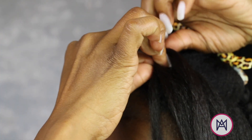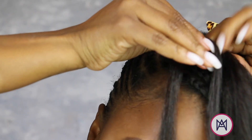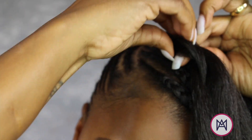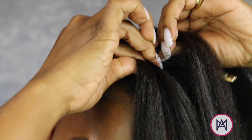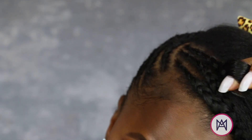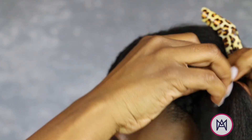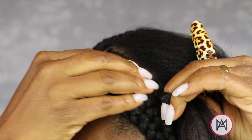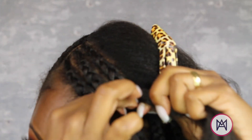One thing I found myself doing was checking and checking and checking. Because these are feed-in, they are graduated — they go from tiny to thicker — but you want your thickness to kind of start in the same position. Constantly check until everything remains uniform. That's another trick to making it look professional.